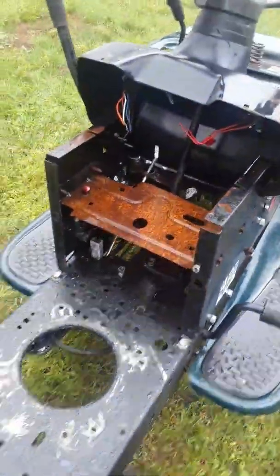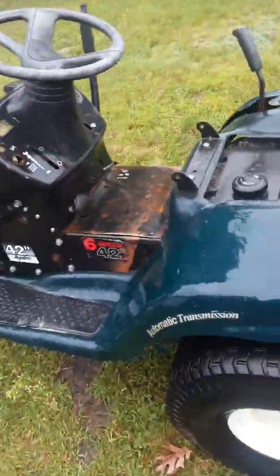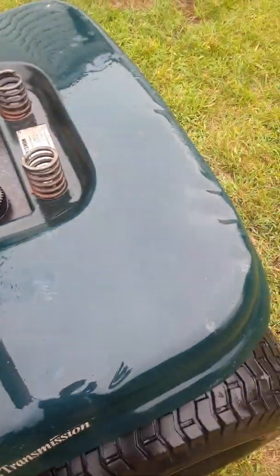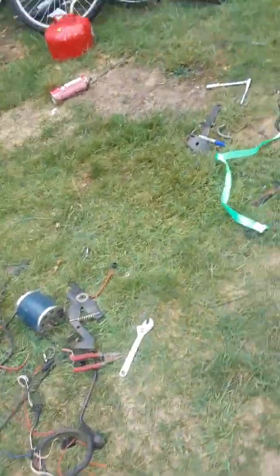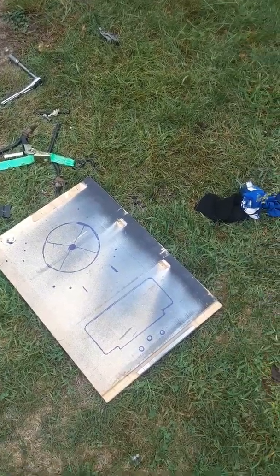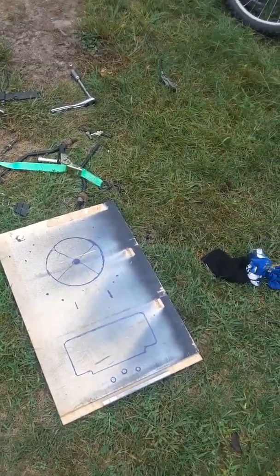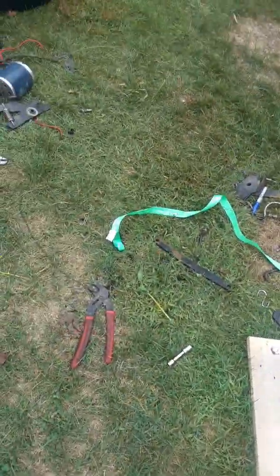It's all cleaned off now. I just have to wait for it to dry and until I can borrow my neighbor's drill to drill out the wood and put the electric motor in, which won't be for another couple hours. That'll be Part 2 — when I put all the electronics in.